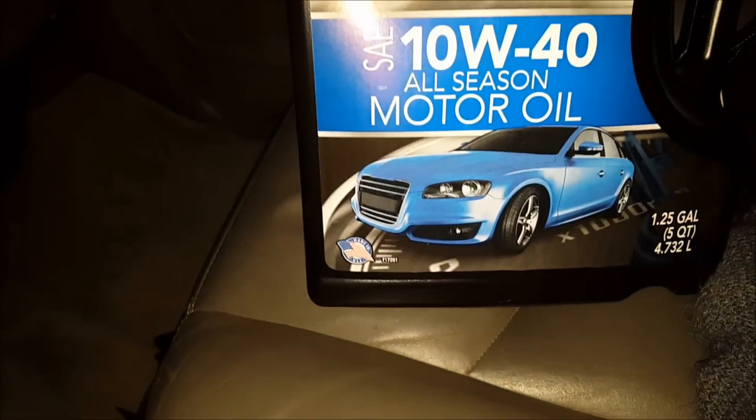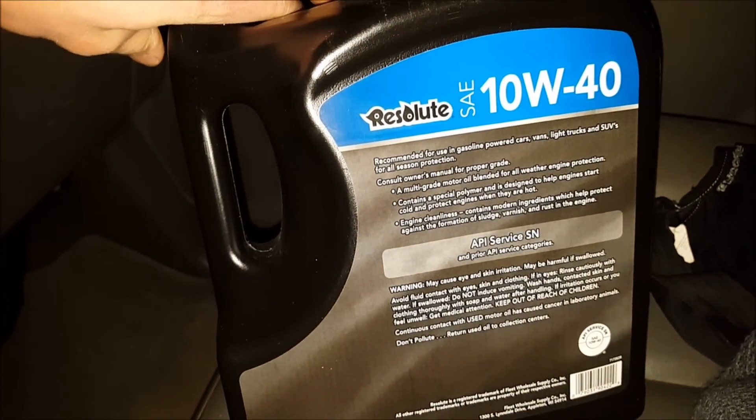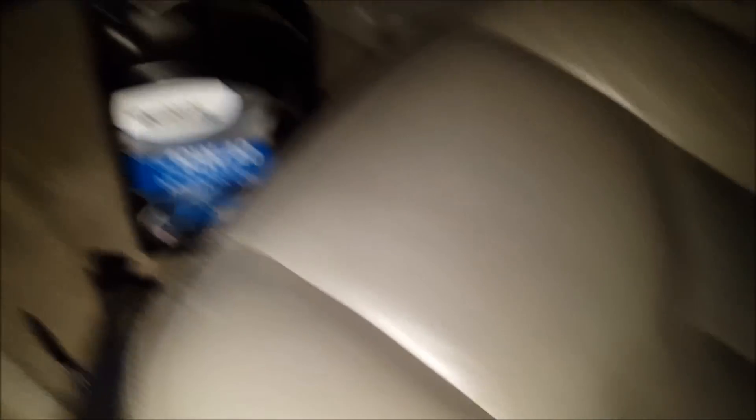Alright, got the oil. I don't know, this is what I got. Usually you have to change it every couple months I think. When I get home we'll see if we can put that in.